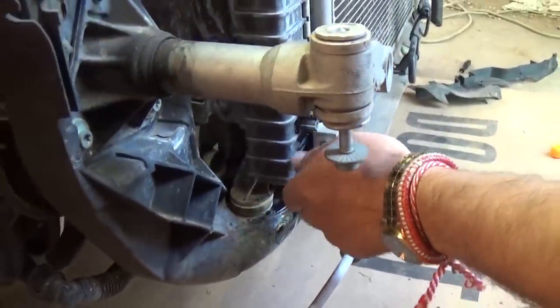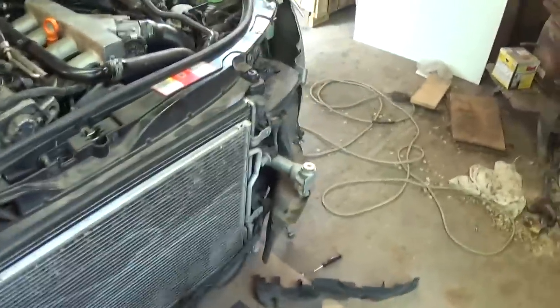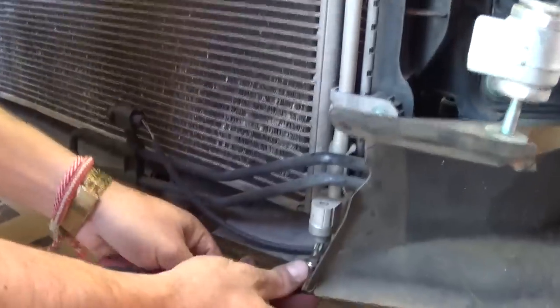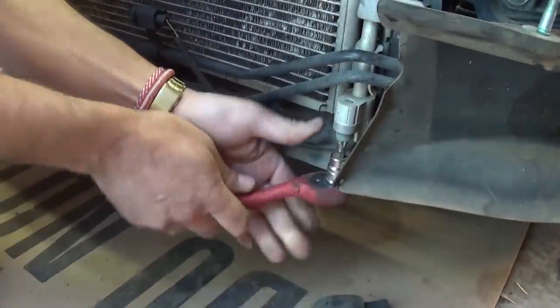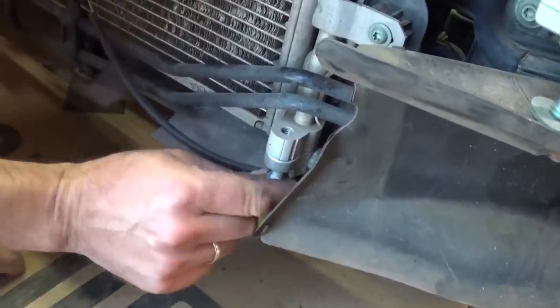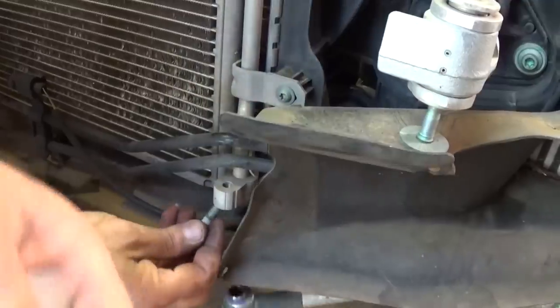Now go to the other side of the car, which is the driver's side. On the bottom is the other hose — same T45 socket. We need to take this one off. This one was pretty tight. Once you take it off, push down and the hose comes loose.